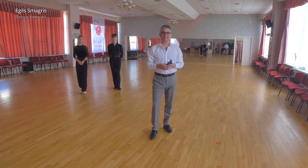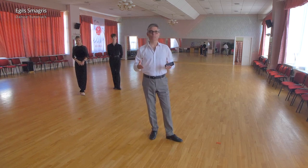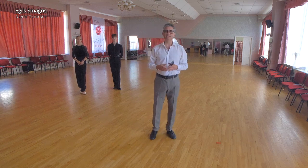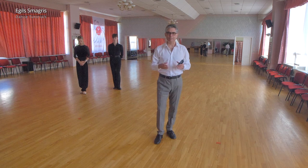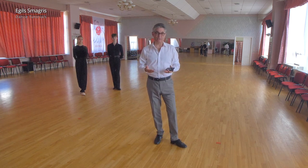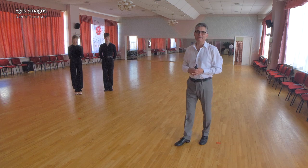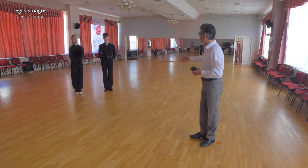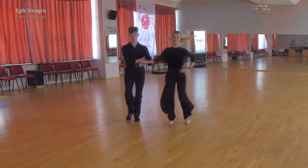Hello and welcome to Wolf's seminar named Basic and Beyond. The idea is to show how we can build from basic figures which are described in technique books, three figures which you can dance in open class. Today we will look at feather finish to weave ending and also big top. Now let's welcome our wonderful demonstrators, Andres and Cornelia.